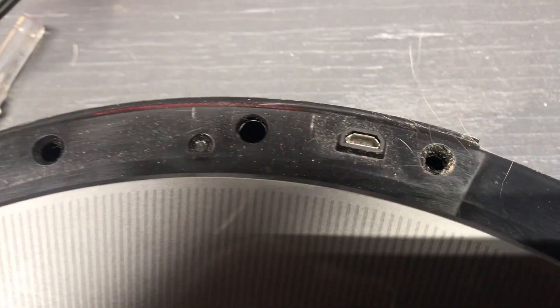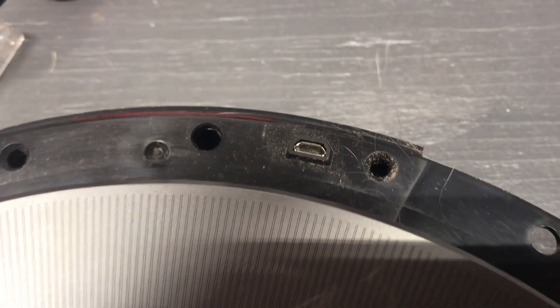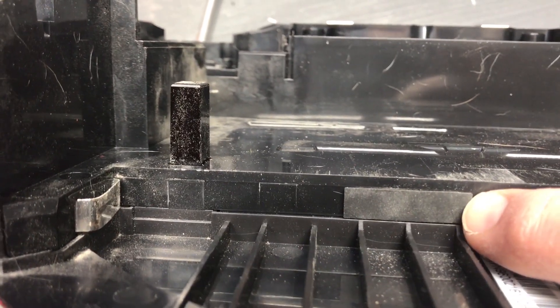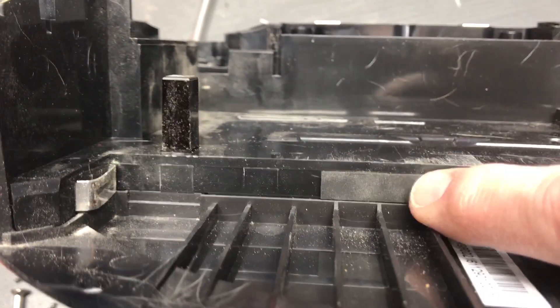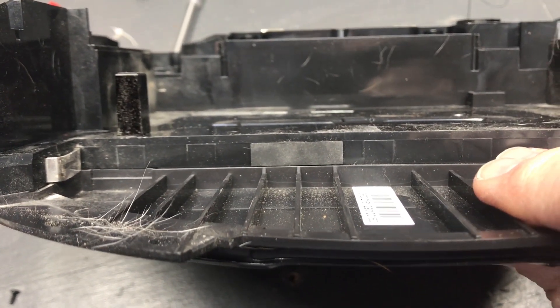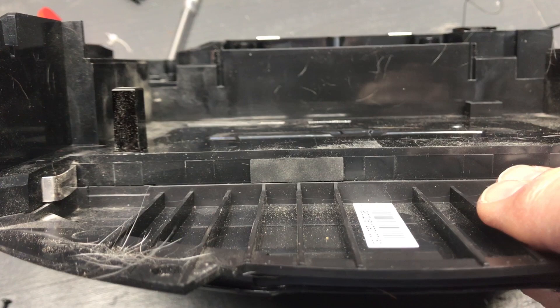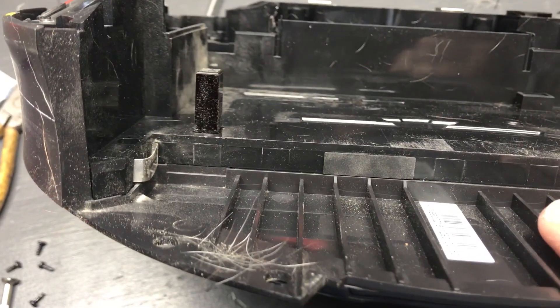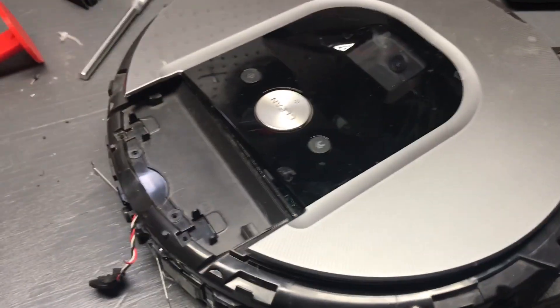Interestingly, when I pulled one of the bezels off there's a USB port underneath it. Then I noticed another port right back here — a rubber plug that's actually underneath the dust bin. You pull that out and there's access to what looks like test terminals, where they probably plug in a test device.